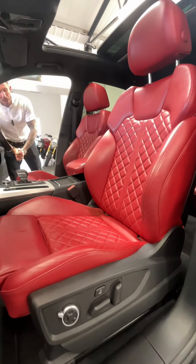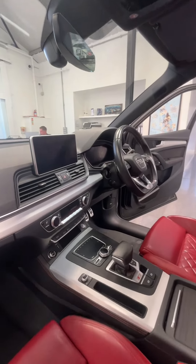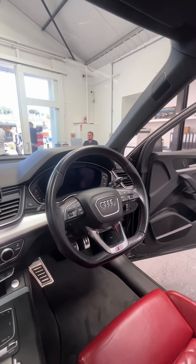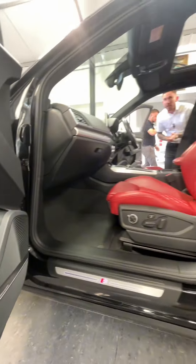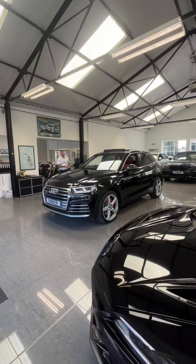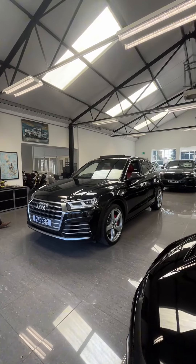The front seats are both massaging and heated. You've also got a flat-bottom steering wheel. The comfort and sound pack gives you a digital dash and a Bang & Olufsen sound system. There's wireless charging and dual-zone climate control — a fantastic spec. And don't forget that panoramic glass roof. If you'd like any more information, don't hesitate to give us a call on 01748 889 5888.